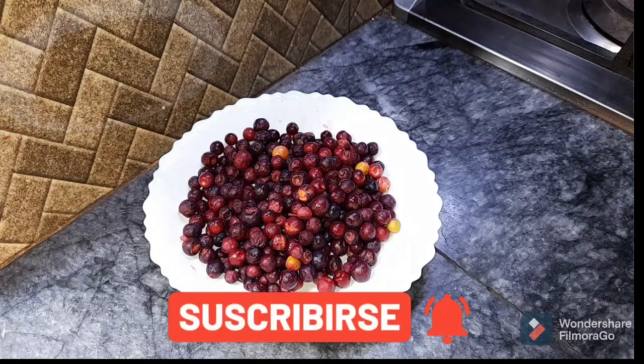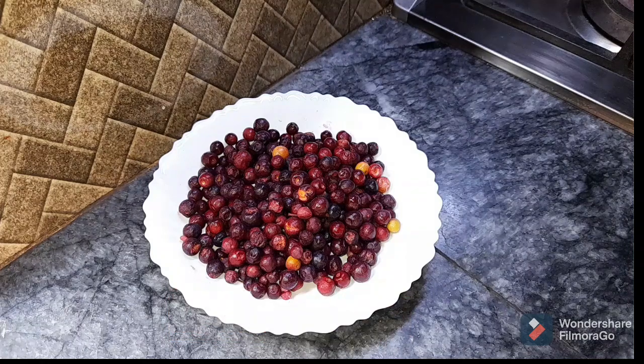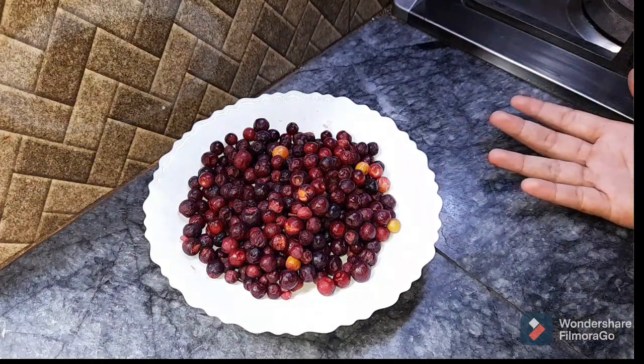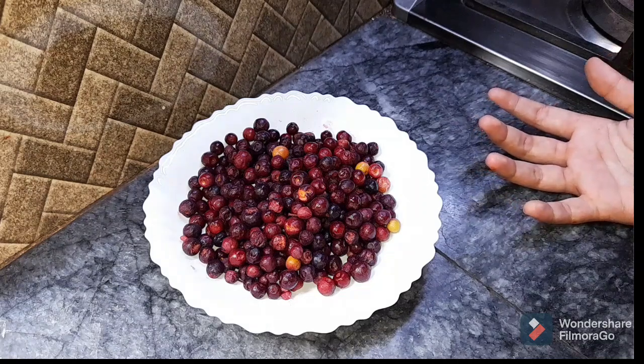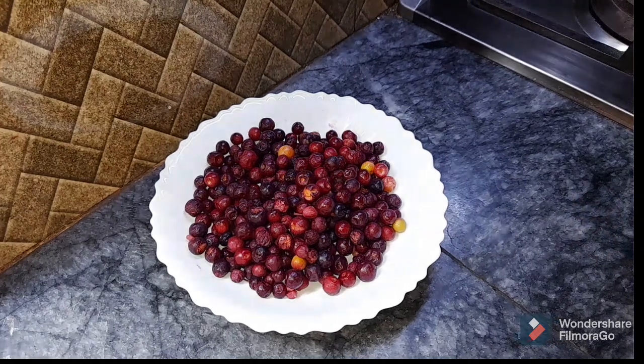Welcome back to my YouTube channel QHO TV and also welcome back to another amazing video. Today we are going to make juice in the house so you can see how the ingredients are used. It's a very easy and quick recipe, so let's begin. Hope everyone will enjoy today. If you like, share, comment, and subscribe. Without wasting time, let's go with the video.